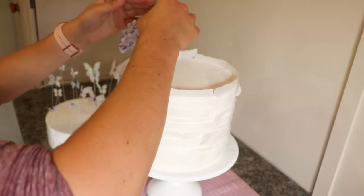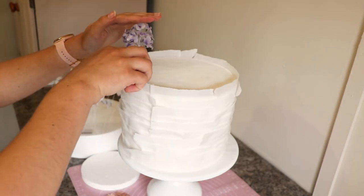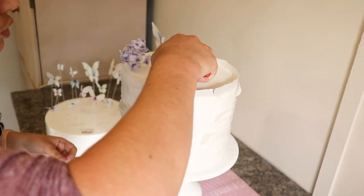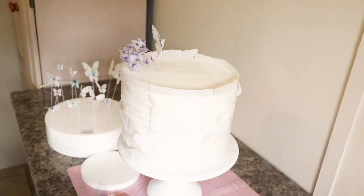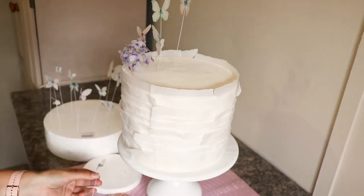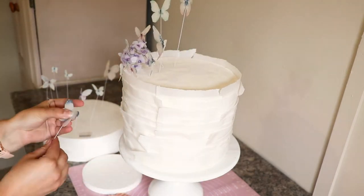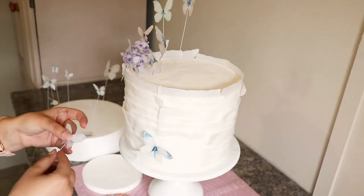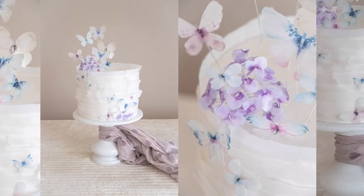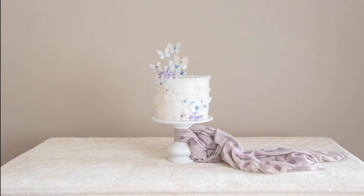Start decorating your cake by placing your flowers and butterflies all over — just get a feel for it and decide where you want to place them. Finally my cake was done and I think it turned out so cute. I love the dainty little butterflies complemented by the flower. I hope you enjoyed learning something with me today. It's always more fun to learn with others, so share my video or subscribe to my channel. See you next time.